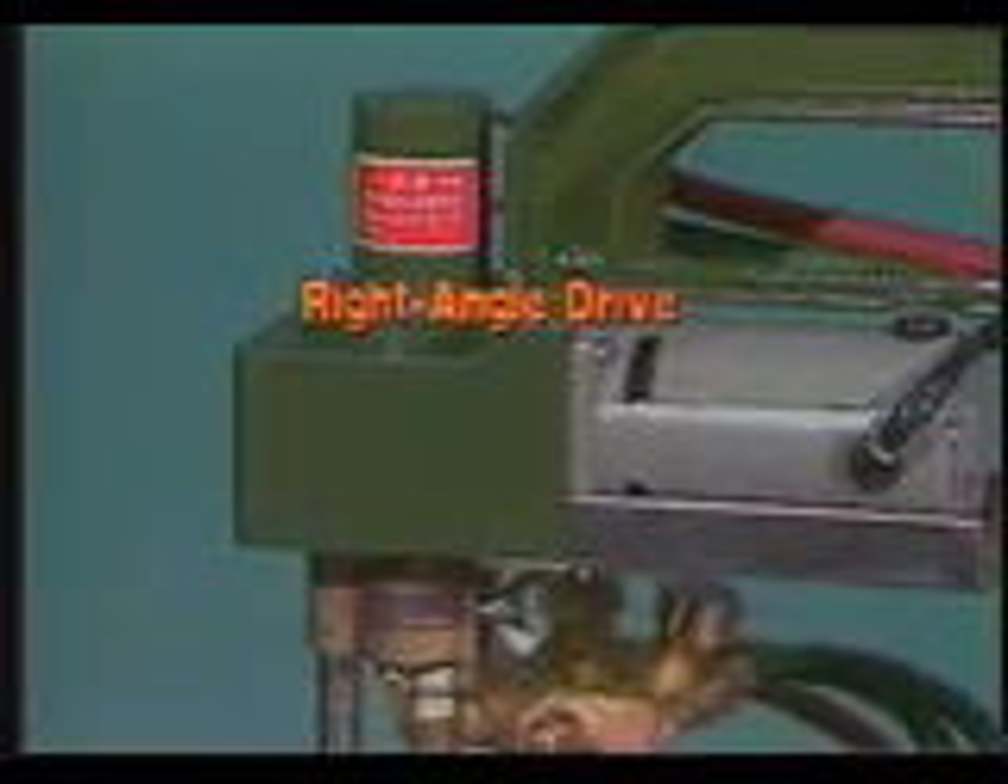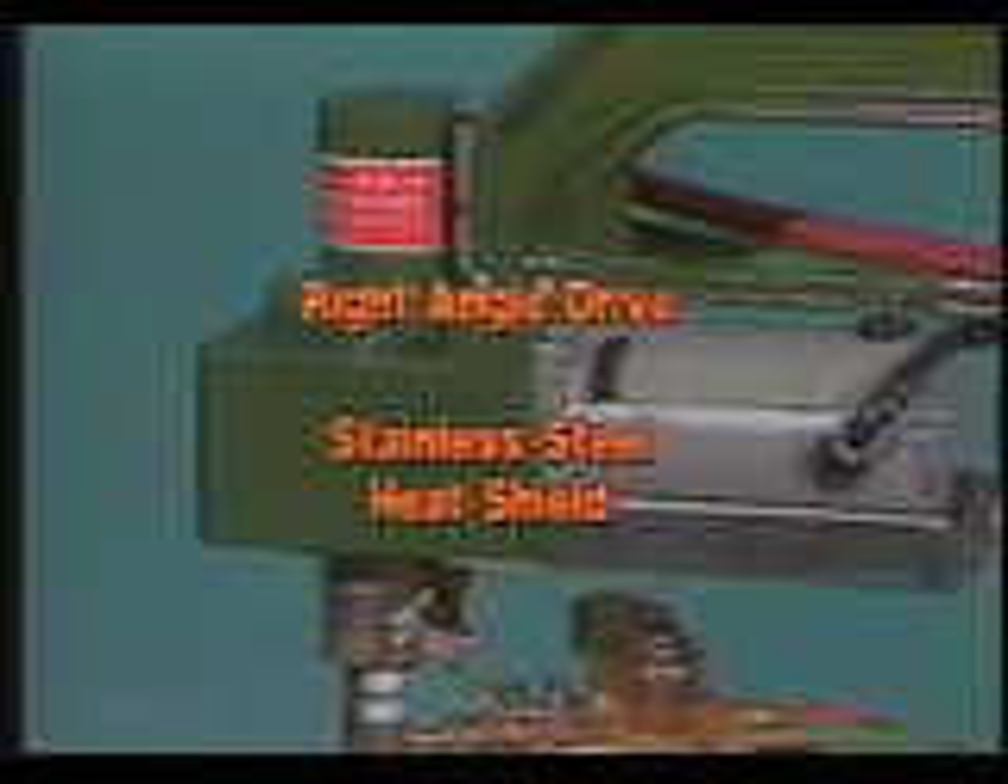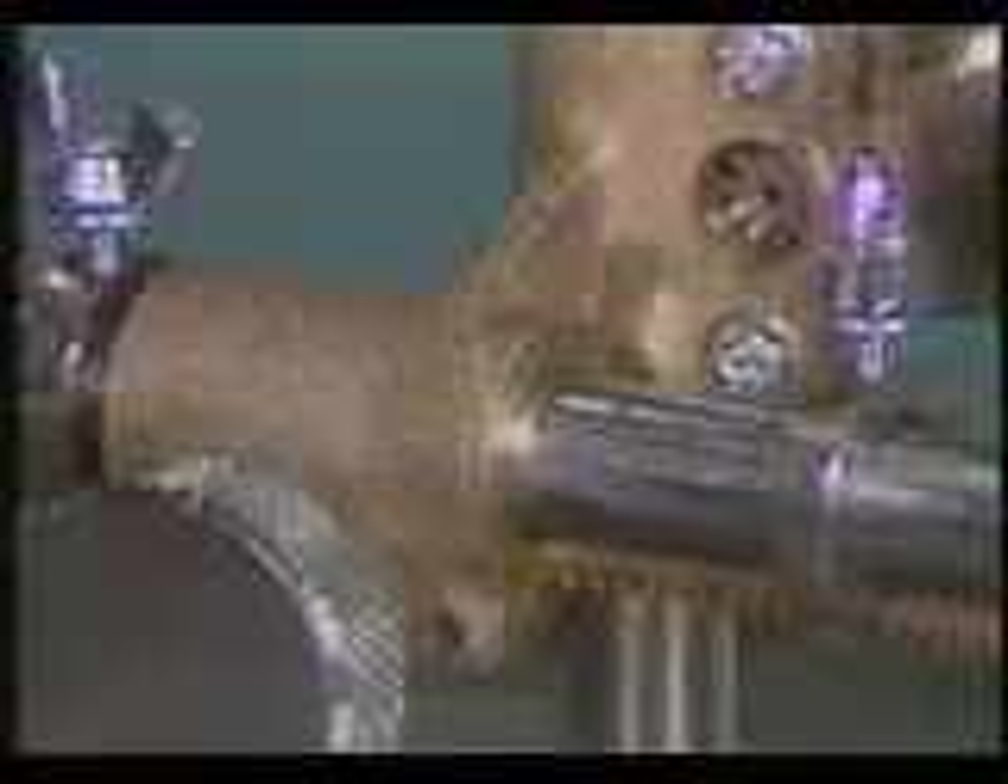The drive is mounted high, away from the work, and is protected by a stainless steel heat shield. The graduated radius rod is equipped with stops to allow you to rack into and out of a circle start-stop point.